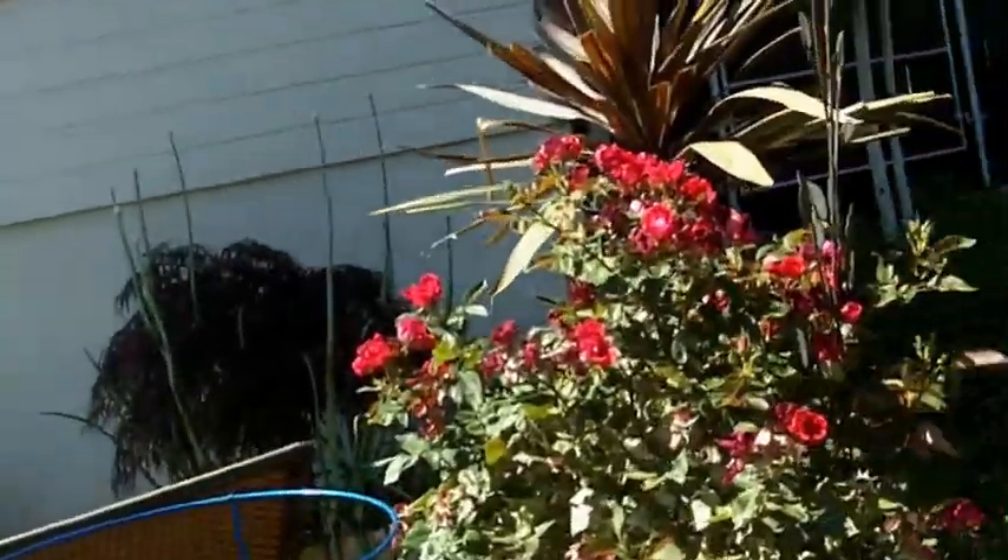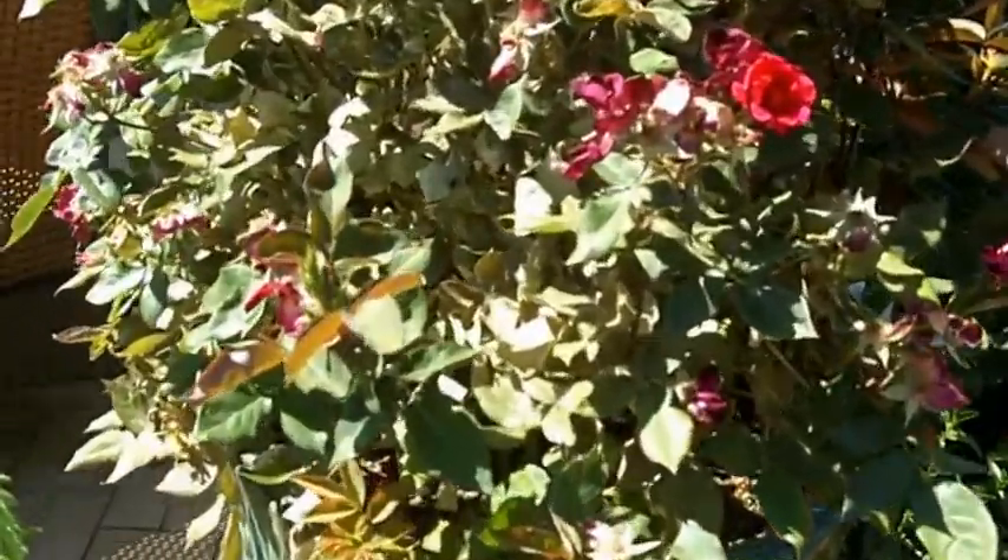Hey, Ken here at Waters Garden Center. It's crazy — the heat brings on certain kinds of insects. I've got spider mites starting to show up on my rose. I wanted to show that to you so you know what to look for.